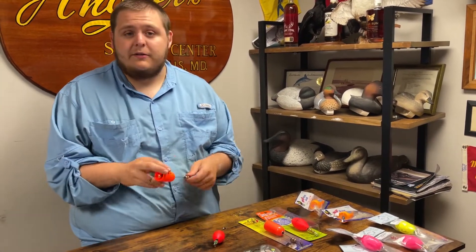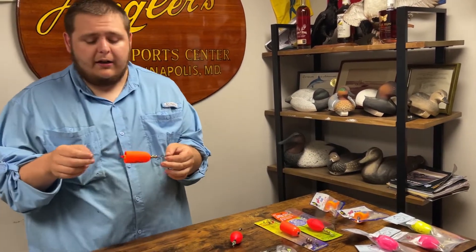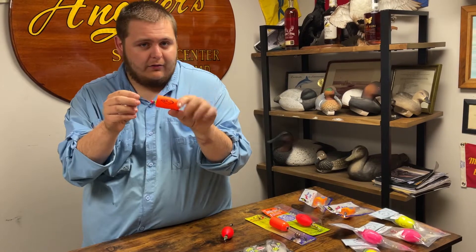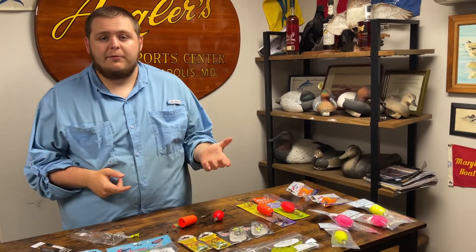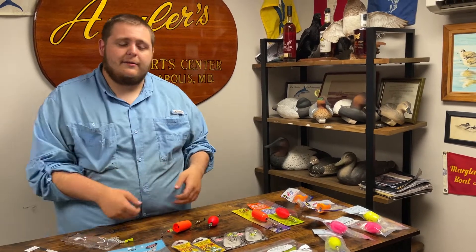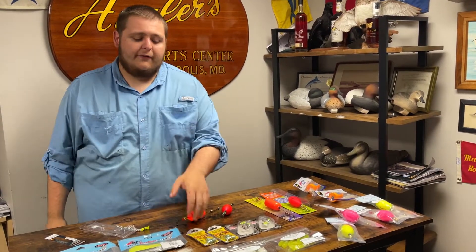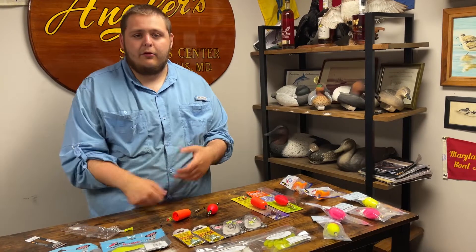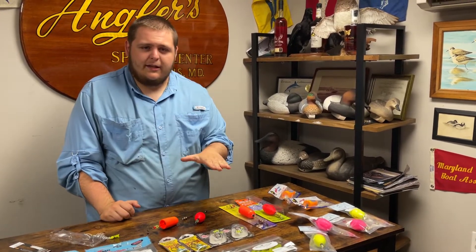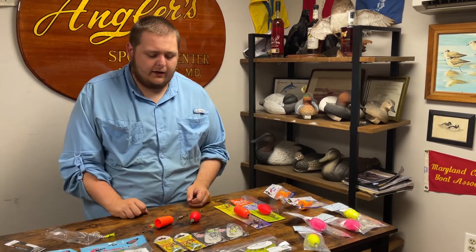If I'm fishing for redfish in the middle of summer, I'm going to start out with the cupped float because it's going to have a little more pop and throw a little more water. I'm going to work it pretty quick — twitch it two or three times across the surface, moving it maybe a foot or two. That's going to lift the jig up and it'll have a nice fall to it. I'll fish a heavier jig head for that quicker fall in summer. Then I'm going to move it, stop, let it pause, and let that jig sink down to the bottom before I start my retrieve again.